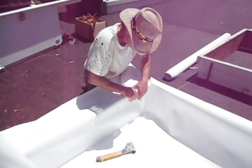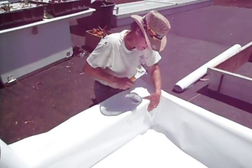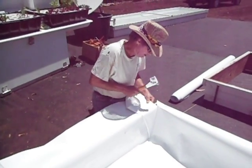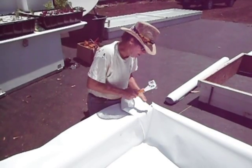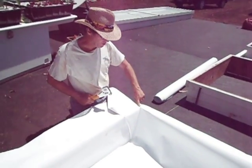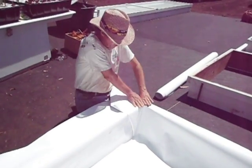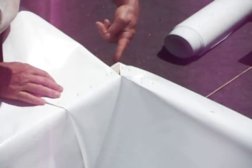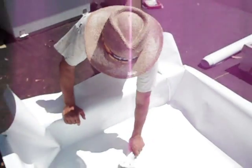Push it down, make this all nice and flat, and staple it like that. Now you see why we cut that corner — this never ever would have been able to bend around that corner. That's why we cut this with a knife right into the corner. Now I'm going to go over and fold the corner on the other side.